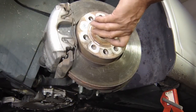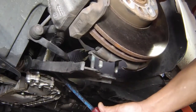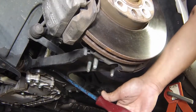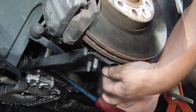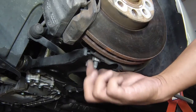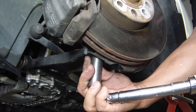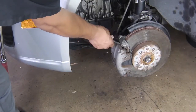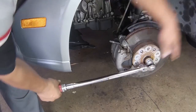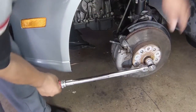Engage the outer joint with the hub. Fit the new hub bolt and use it to draw the joint fully into position. Align the ball joint studs with the holes in the lower arm, then release the arm and fit the three new nuts. Tighten the nuts to the specified torque. Prevent the brake disc from rotating, then tighten the drive shaft bolt to the stage 1 torque setting. The bolt must be tightened with the wheel clear of the ground.